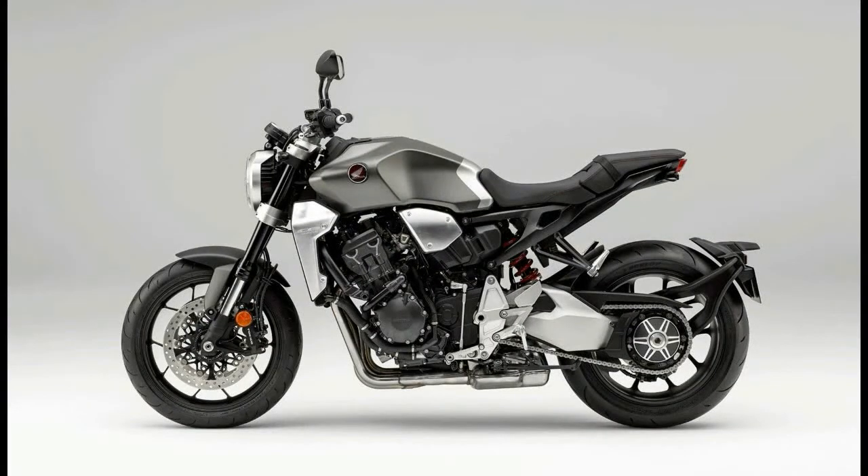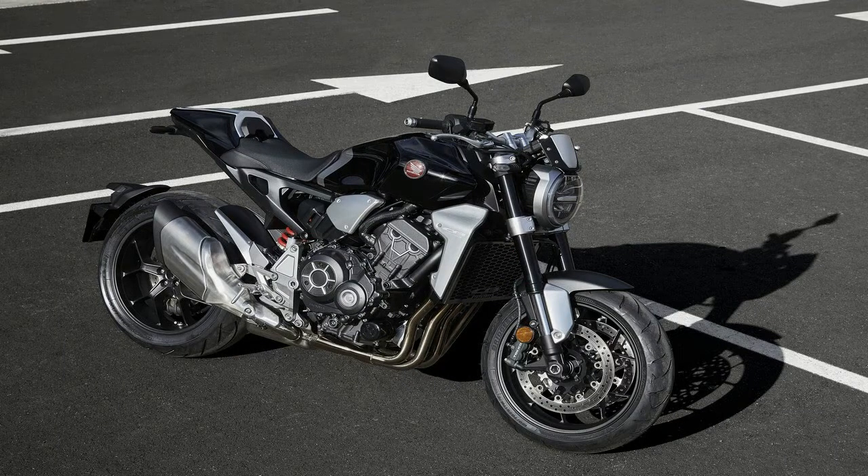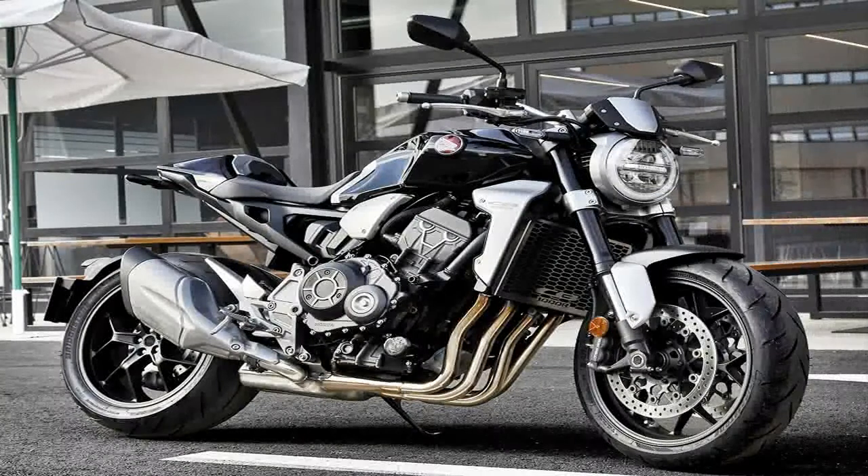At 467 pounds wet, the NSC generates enough energy to rate four-piston anchors that bite dual 310mm front discs, with a 256mm disc and twin-paw caliper out back.